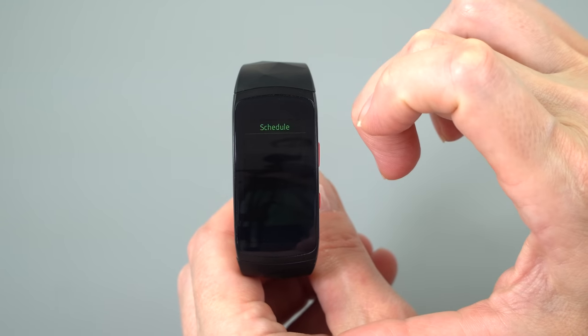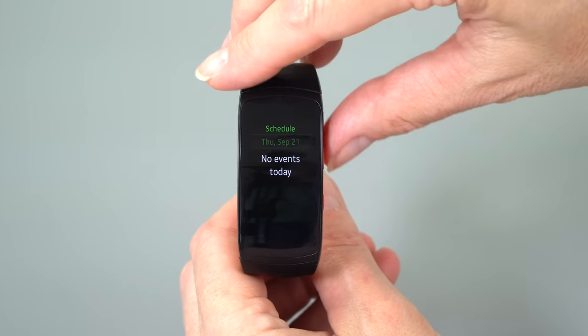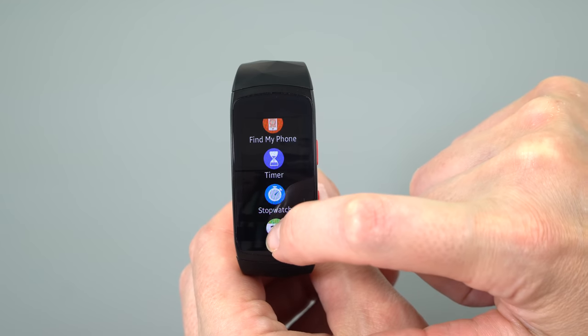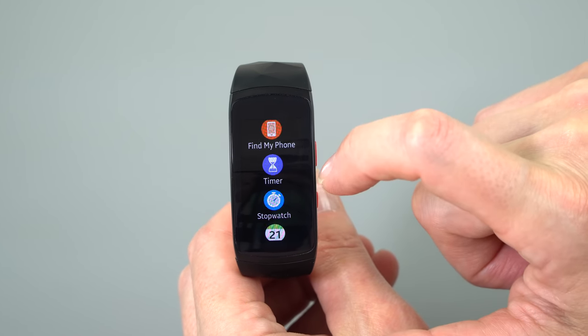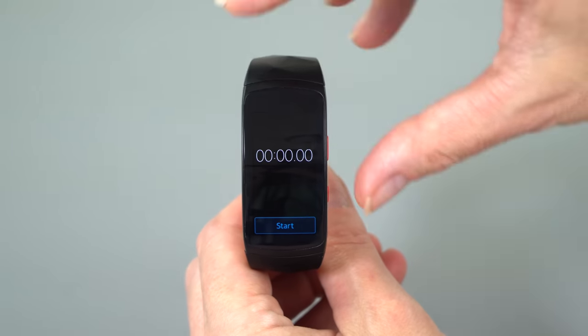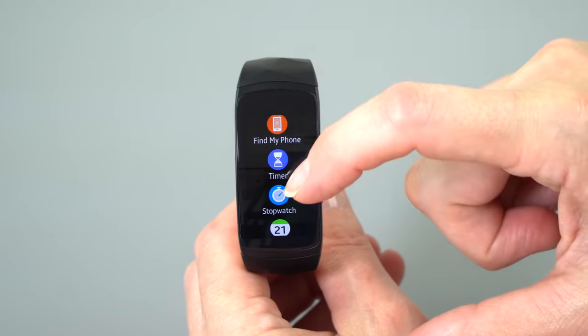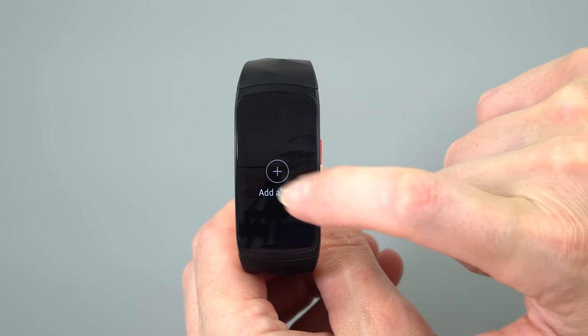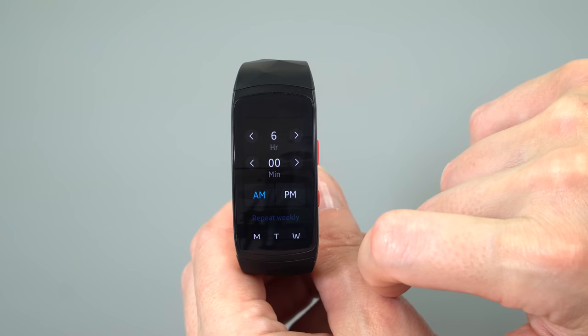Not just your core notifications for email, Gmail, messages, phone calls, missed phone calls — that sort of thing — but also third-party apps. It'll pipe over notifications from things like your Amazon app, CNN, or whatever. Those work as well. And you can do basic things like respond with a canned response to a Gmail message or a text message.